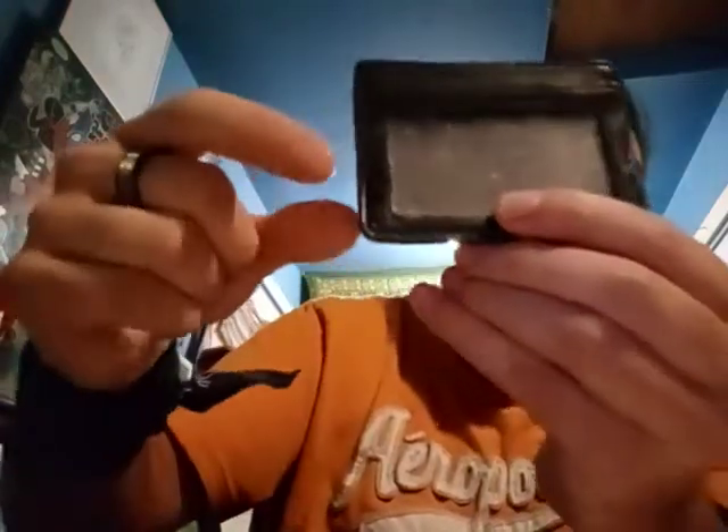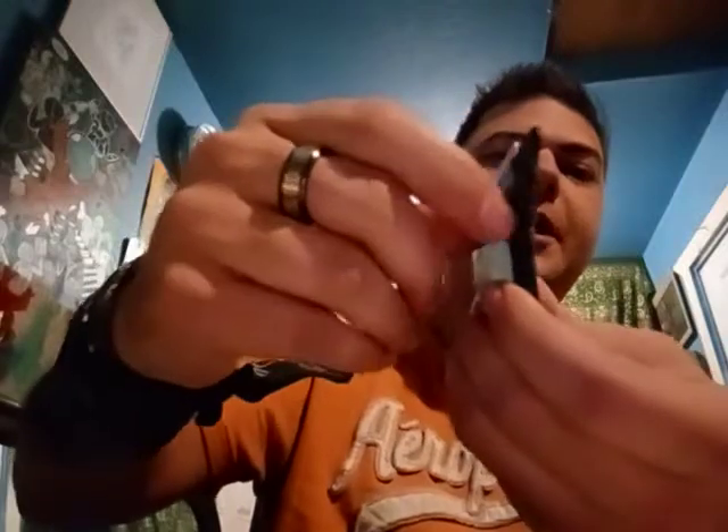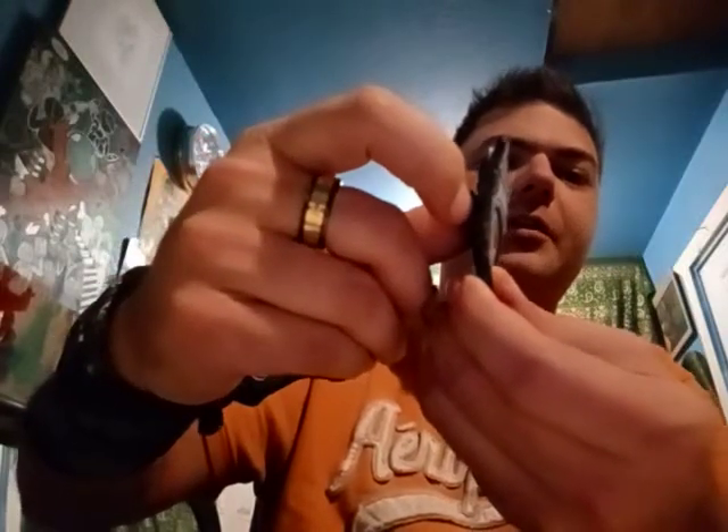Let me explain this Razor Wallet. The Razor Wallet lasted me about a year, somewhere around there. Now I've had to superglue it right here on the edge, and superglue it over here on the edge. And I made a new gimmick — I don't want to expose it, but I cut one of my old insurance cards and superglued it on there. The wallet still works, but you can see it's busted open a little on the edge.